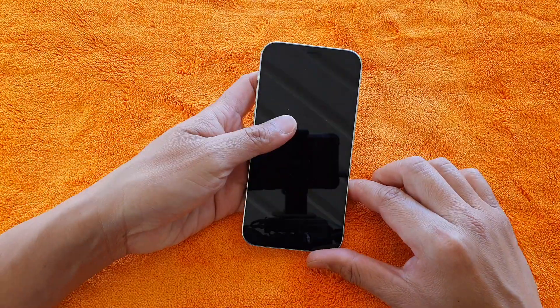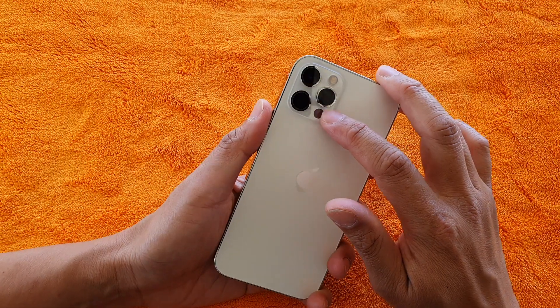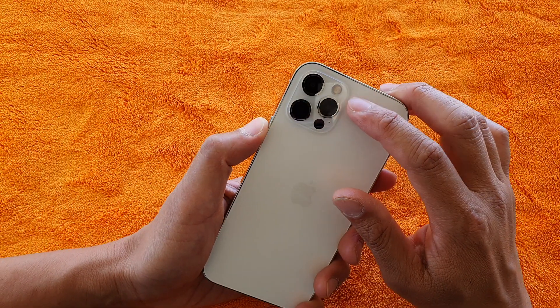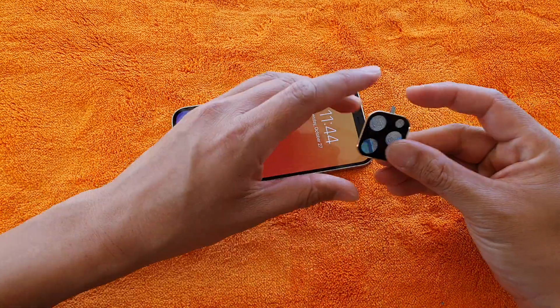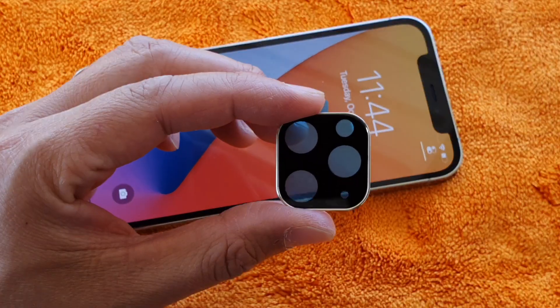In this video we're going to take a look at the camera lens protector and what you can use to protect your camera lens on an iPhone 12 or the 12 Pro. I've got some different protector types that you could use, so let's take a look at what is available.